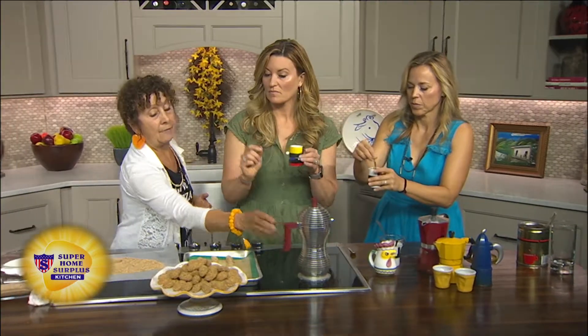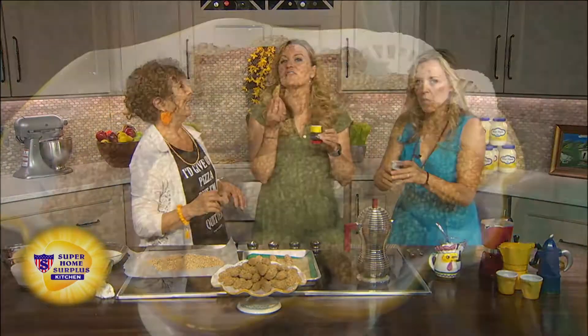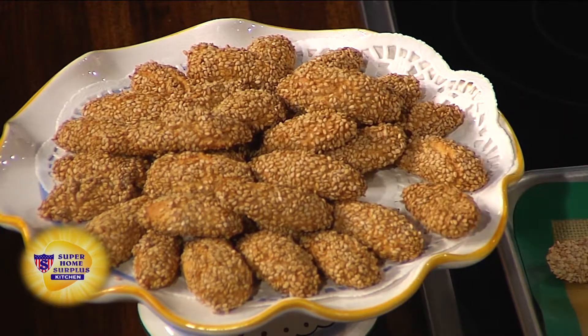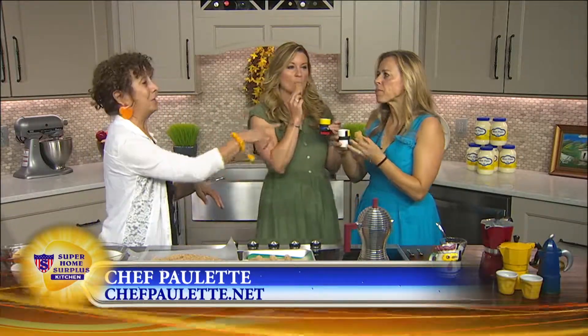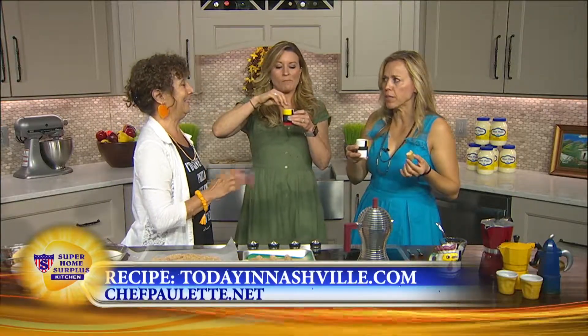So we've got the coffee. How long did these bake? About half an hour. Then we take them out and we have a little bit. Look at this — this feels so proper. Find this recipe on TodayInNashville.com, and sign up for Chef Paulette's cooking classes at ChefPaulette.net. These are good dunkers also. Mmm, I like it. Isn't that good? I love it too.